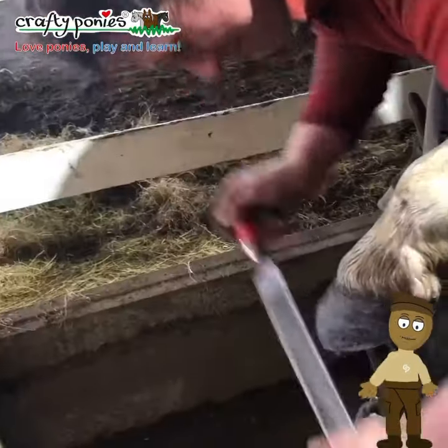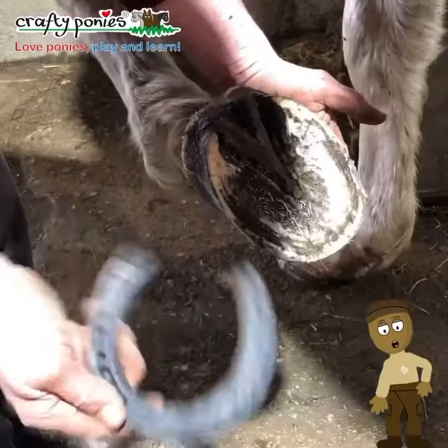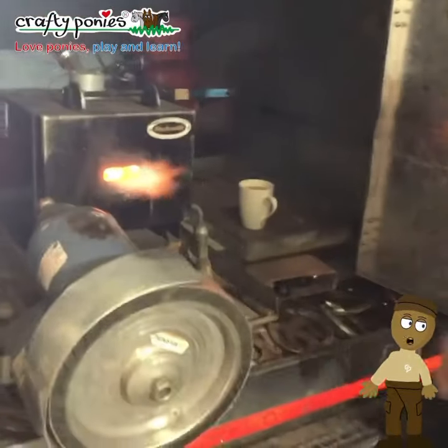Frank levels and shapes the foot with the rasp, then chooses the correct size and type of shoe for the pony.